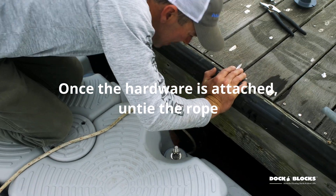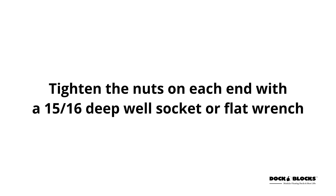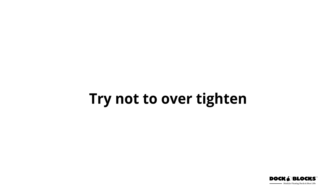Once the hardware is attached, untie the rope. Tighten the nuts on each end with a 15/16 stepwell socket or flat wrench. Roughly 10 to 12 quarter turns will tighten. Try not to over-tighten.